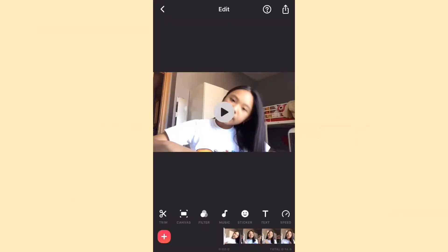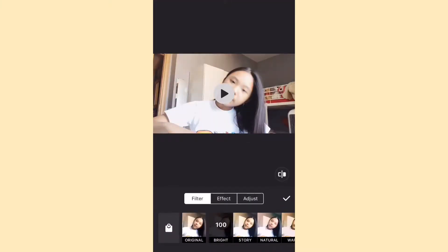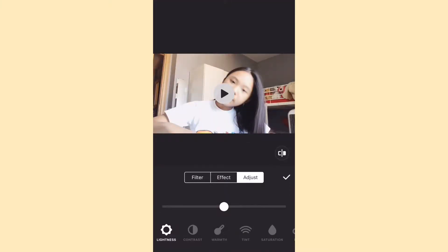The first thing that I do is I put on a filter because I just want my videos to be a lot more brighter. I'm just gonna up that lightness, then I put on some saturation.